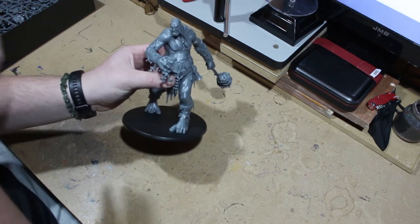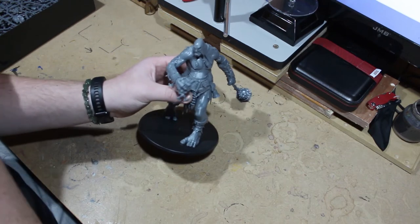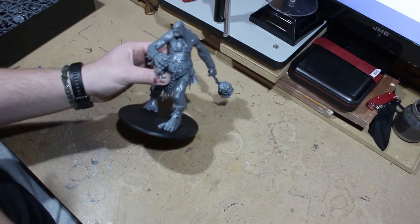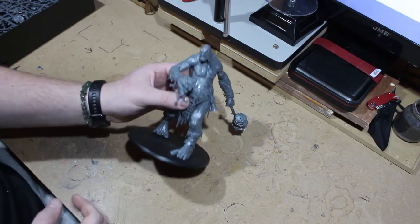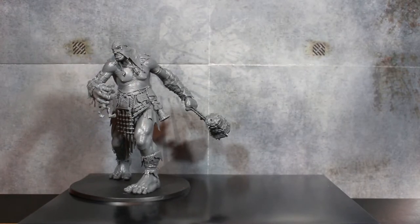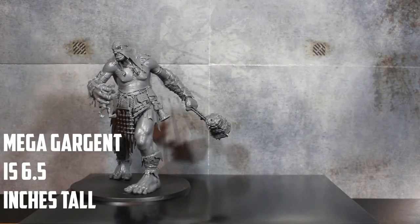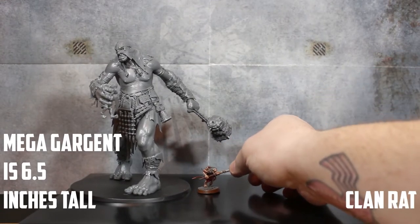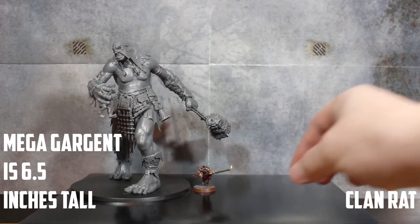What I'm going to do now is get all these models lined up for a size comparison and see what this guy looks like compared to a mixture of other models from Games Workshop. We have the Mega Gargant lined up with a whole bunch of different models from Warhammer — both Age of Sigmar and 40K — just to get a size comparison. We're going to start off with something small: my favorite army, the Skaven.